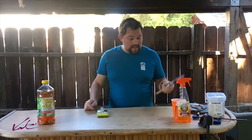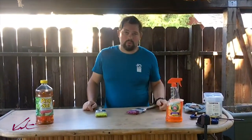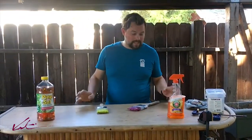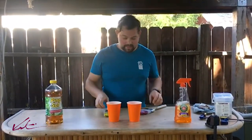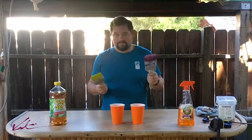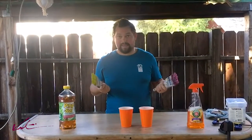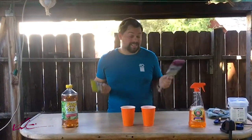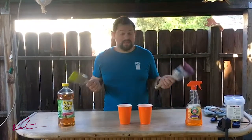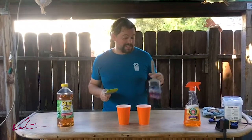I found another guy that said Murphy's Oil Soap would work. This stuff's super cheap, so I'll just go buy it and try it and see what happens. The game plan is: I've got a cup of Murphy's, a cup of pine sol, and two brushes in various states of dried paint. I'm going to put them in, come back in about 24 hours or so, and see what we get. I think it's totally worth a try and I'm kind of excited about it.